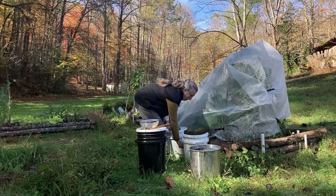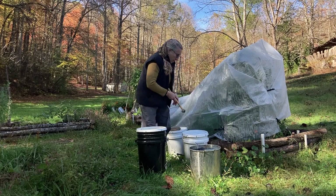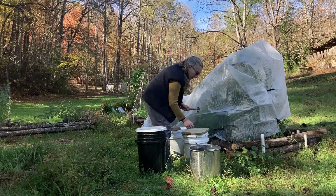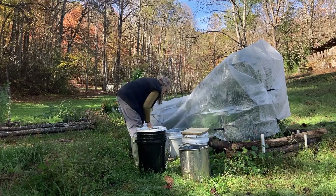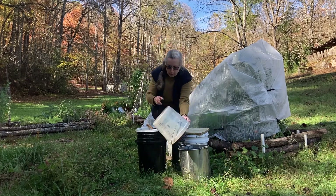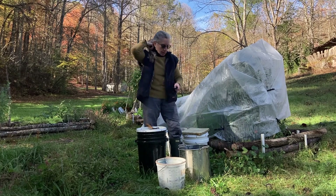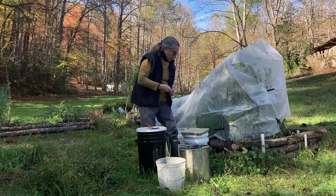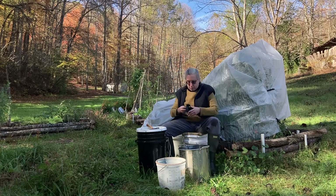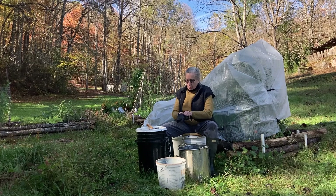My next task is to deal with my seven-gallon bucket of walnuts. I need to extract the walnuts from the husk. I'll be using the husk and then returning the walnuts back to the wild. I'll be using the husks for natural dyes in my botanical prints. And maybe I'll make walnut ink or walnut dye — we'll see.